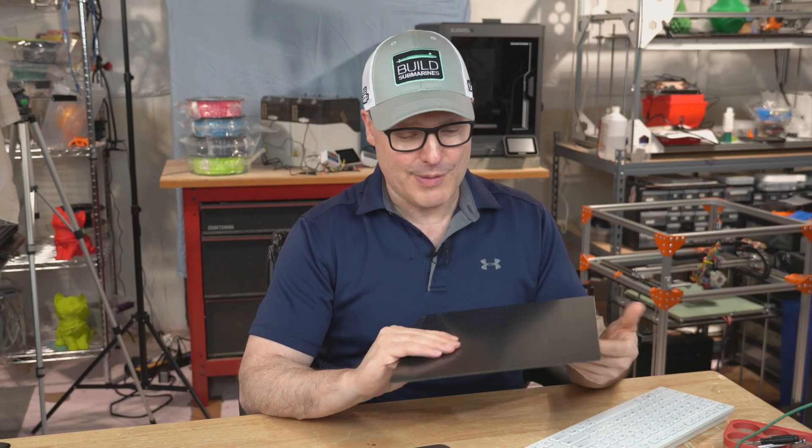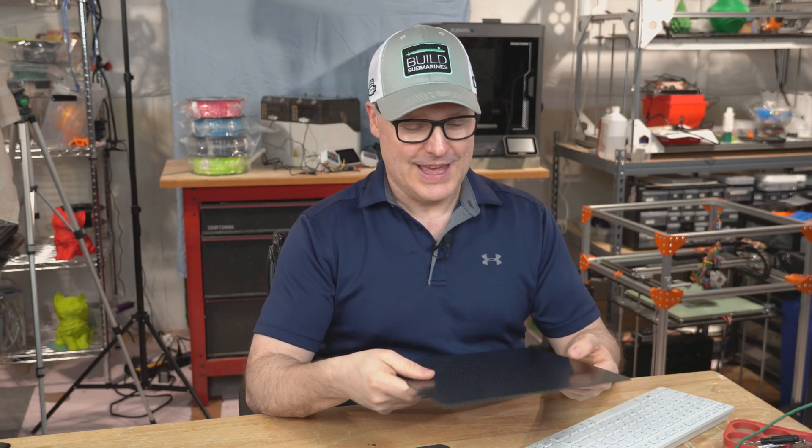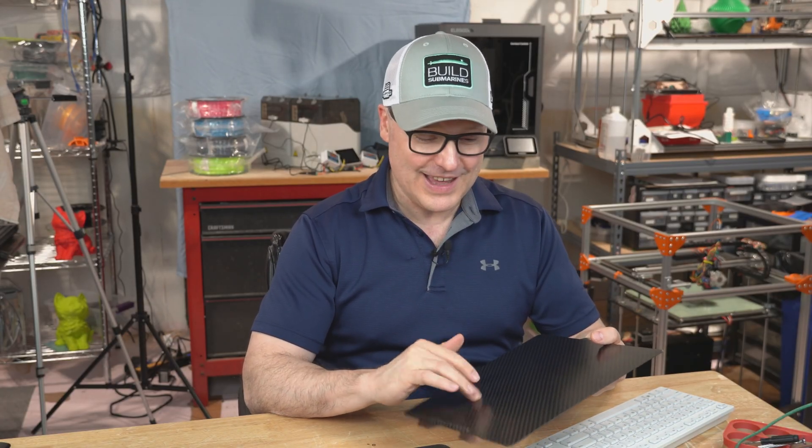Hello, welcome to my channel where nerdy is cool, and this time I have the Wham-Bam Carbon Fiber FlexiPlate, and this is a really fascinating piece of tech here.